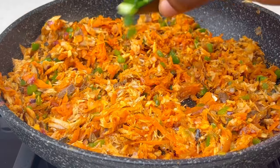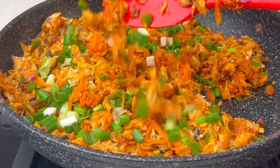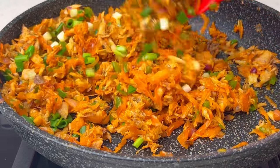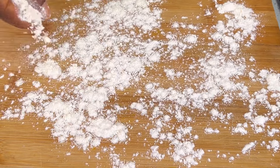Now I'm going to add some spring onions as the final ingredient. Mix all of that in and the filling is ready. Now let's make our fish rolls.